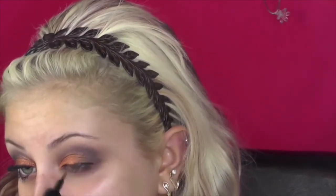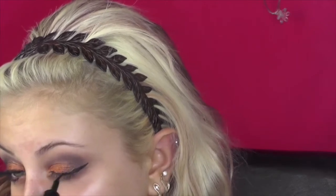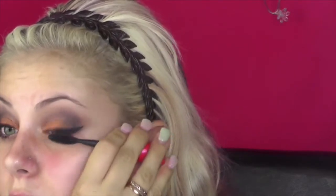Honestly it's so easy. I think the one thing that's a tedious process is getting the glitter the way you want it. For me it took a few coats of the glitter to get the intensity that I wanted, but I still freaking love how this look turned out.